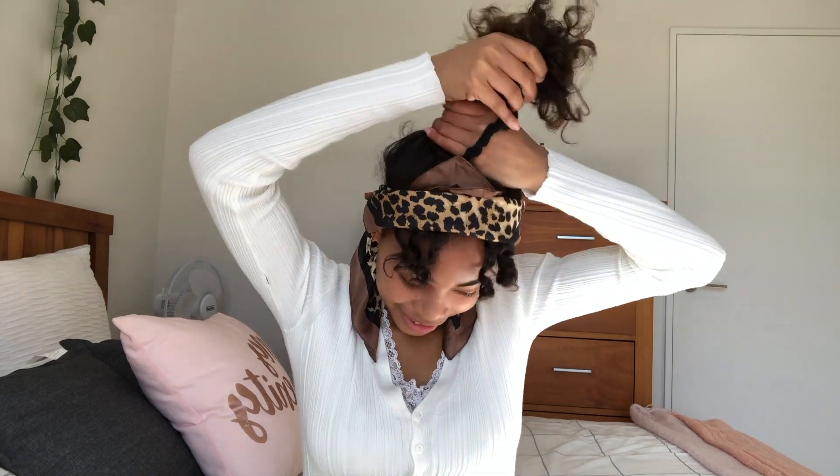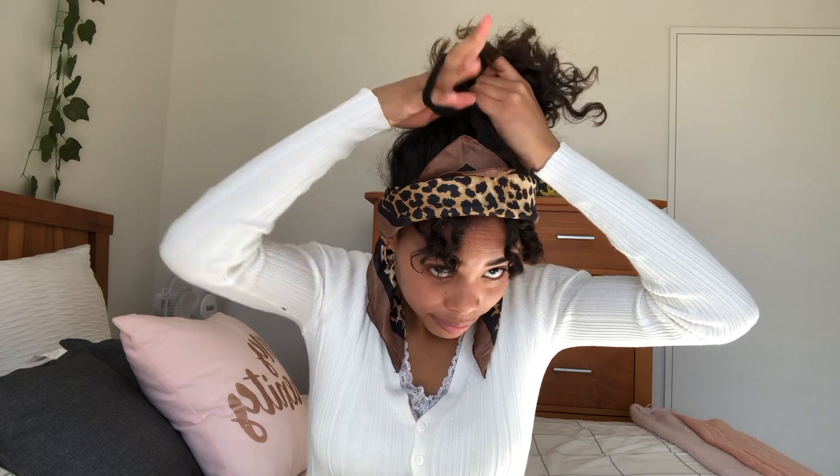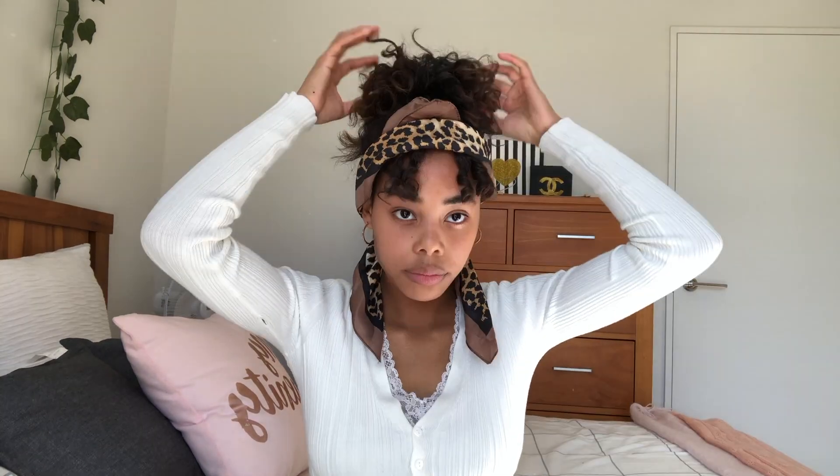It kind of looks like boho slash vintage. Still using this bandana, taking all the hair, lifting and putting it into a bun. I need to tuck this because for some reason it's poking out. This is the third hairstyle.